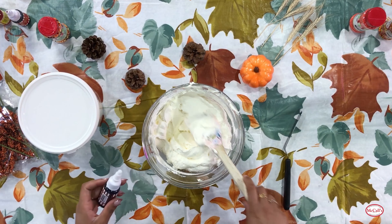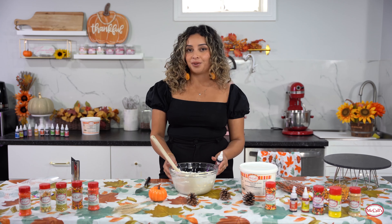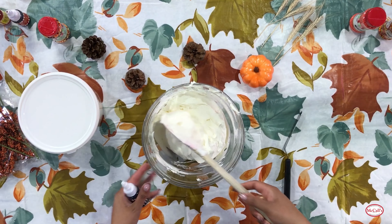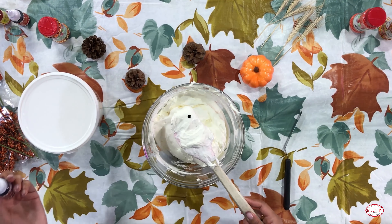Start with the tiniest amount first - you don't want it to get too pigmented right off the bat. We'll be able to use the same bowl after to make our deeper orange. I'm going to start with a drop of each, and by drop I mean the tiniest drop.